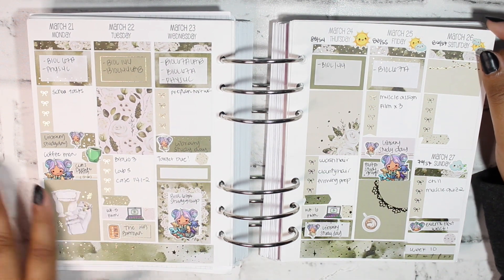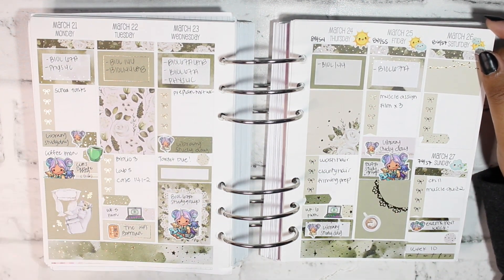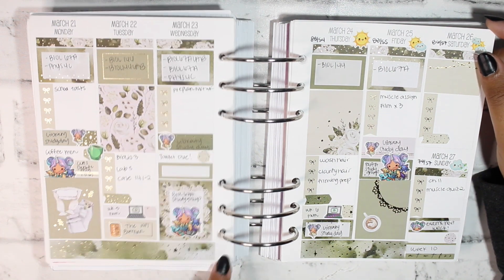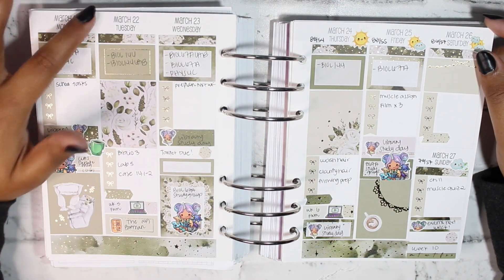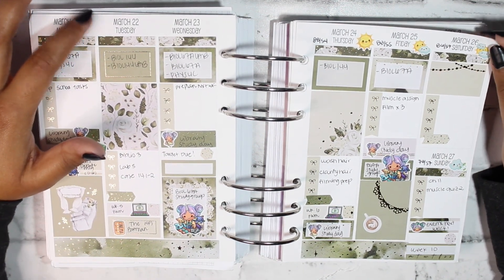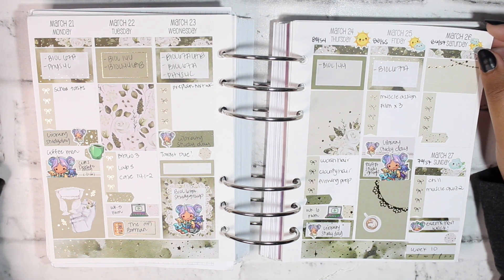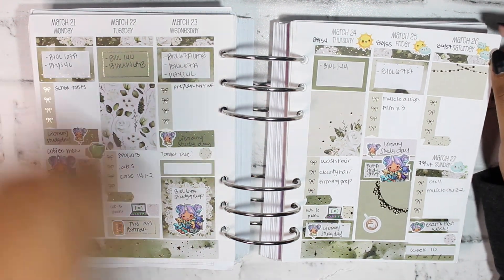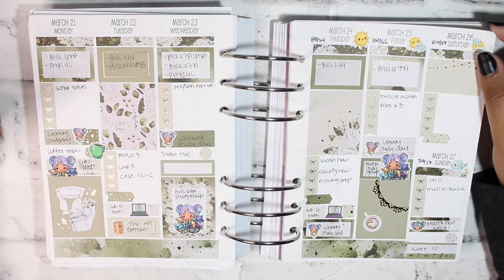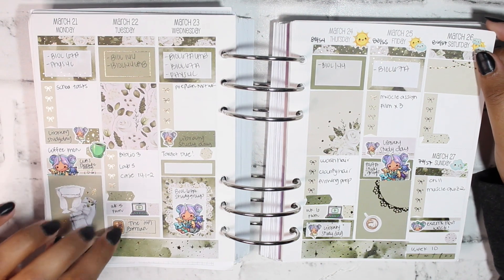For the week of March 21st through the 27th I'm using a kit from Sticker Guru on removable matte paper. I specifically love removable matte paper for the So Much Crafting inserts because the insert paper itself is so smooth that washi and stickers are very hard to remove. These were the only stickers that were semi-decently okay at peeling back up and putting back down.